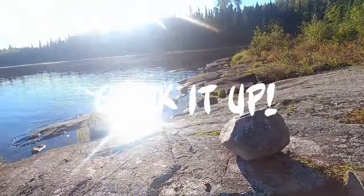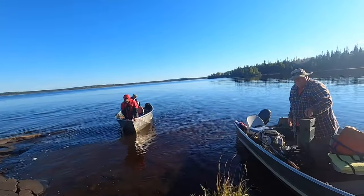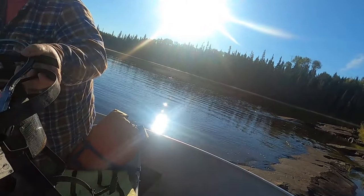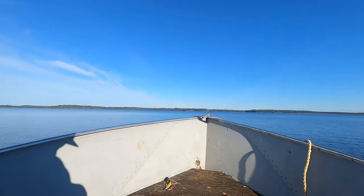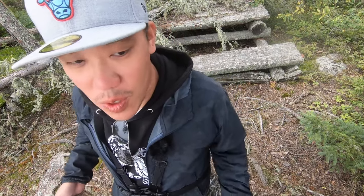We're getting stuff for the shore lunch. Shore lunch it up! Got the stove and propane ready. See y'all at the shore lunch later. What's up y'all, we're about to clean the fish that we caught. We just arrived back to camp. This is our shore lunch spot just off a point that we normally fish off of, and it's been an amazing day of fishing.